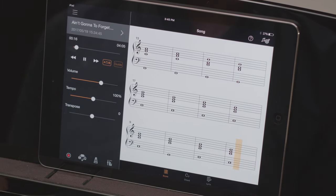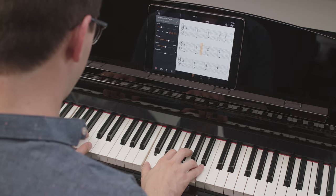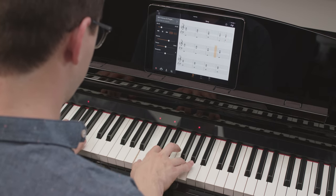As you progress, you can even change the tempo of the song and the streamlights without altering the original pitch of the audio.